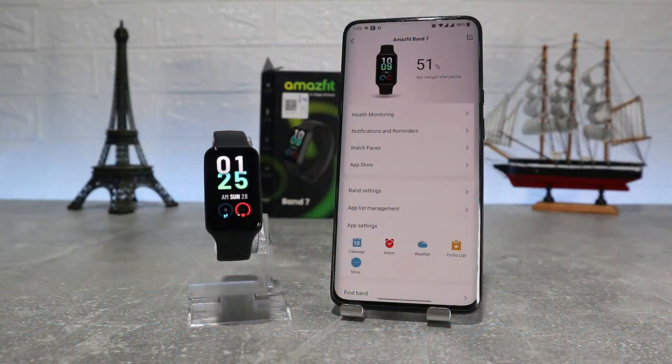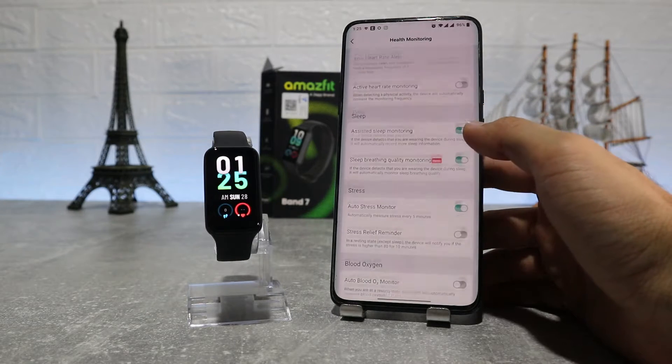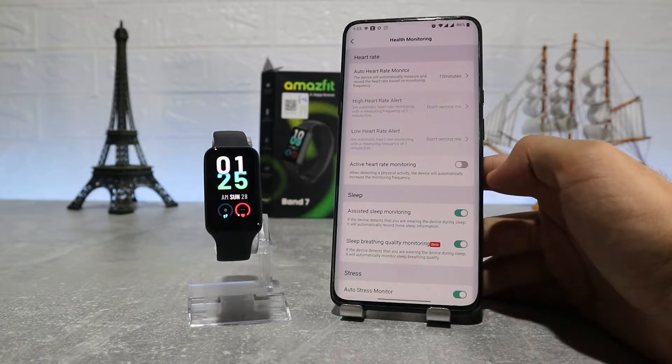At the top we have the battery percentage, and underneath that is the first option: health monitoring, where we can find auto heart rate monitor, active heart rate monitoring, sleep, and stress. On this page we can turn them on and off and customize a few things.